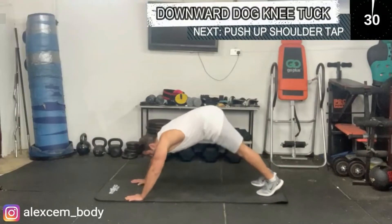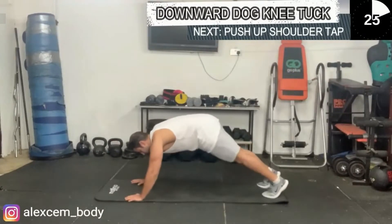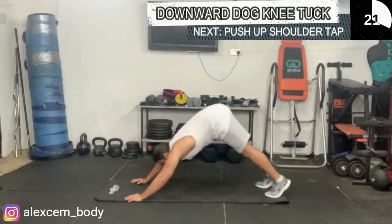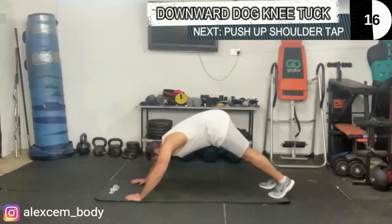Next you have the downward dog and the meter. Nice and controlled throughout.